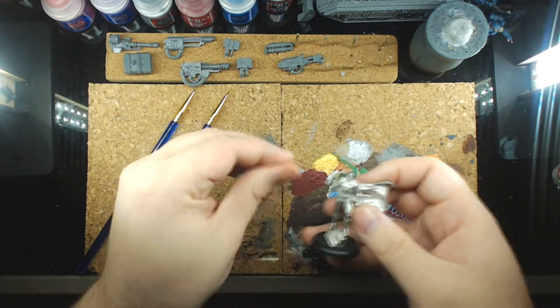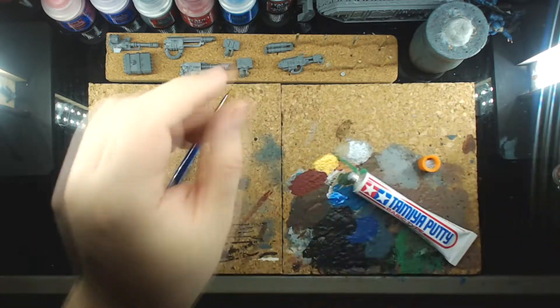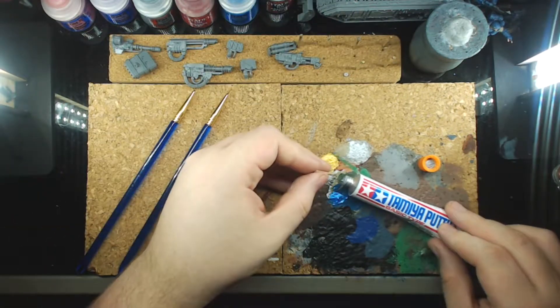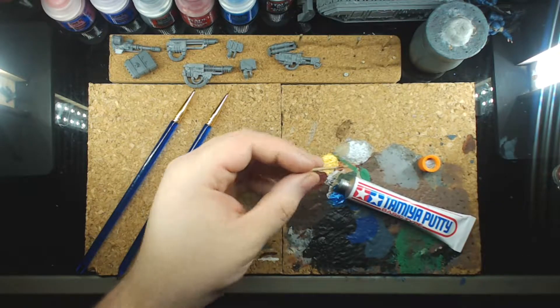Luckily it ends up looking okay. I'm doing the intelligent thing of using a toothpick. I spot that I should use the toothpick — brilliant, Steve, brilliant. Took me long enough.